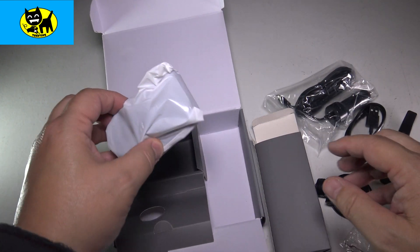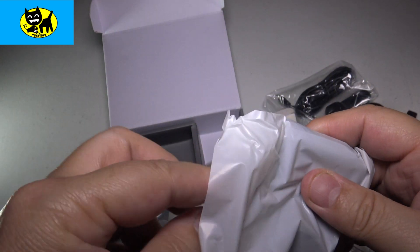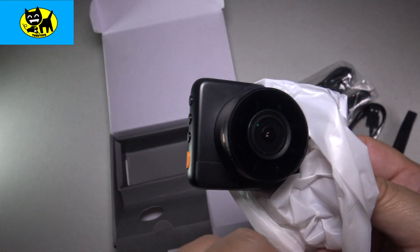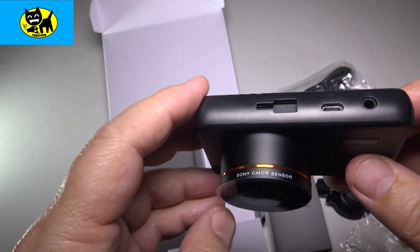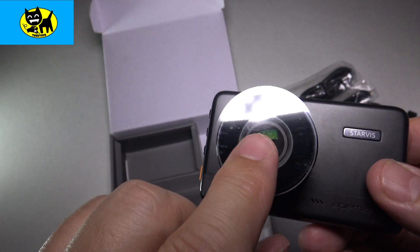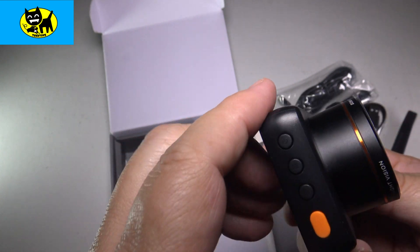And here it is, guys — let's check out this cool camera! Let me pull it out of the plastic. There it is — very cool, very professional, a nice black camera. I'm definitely digging it. There's a little safety covering on the lens — I'm going to leave it on for right now, but you can see it peels off.